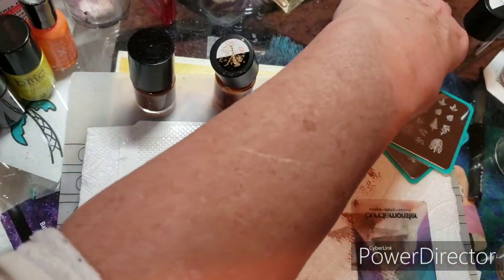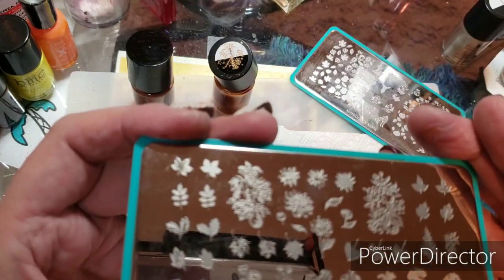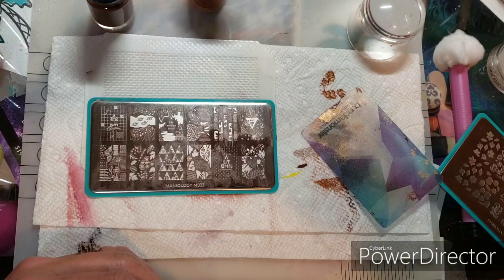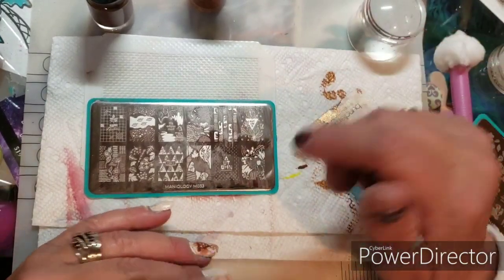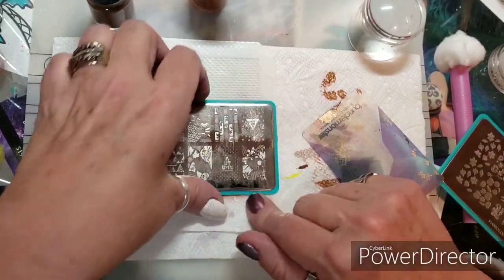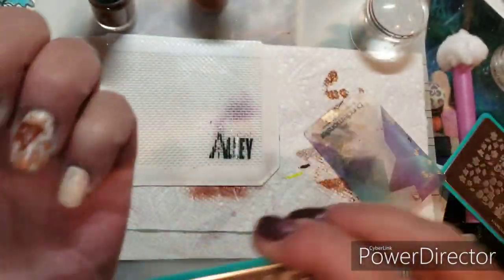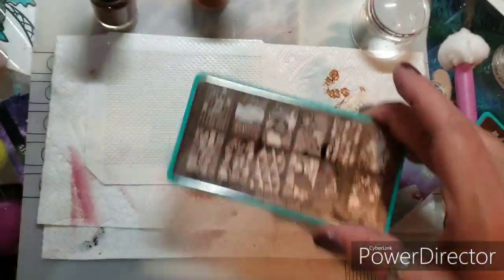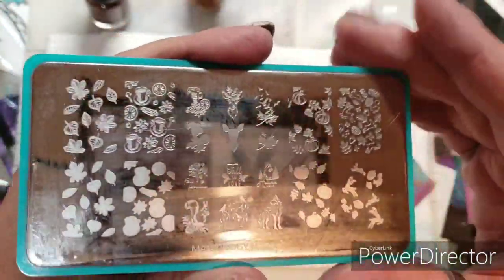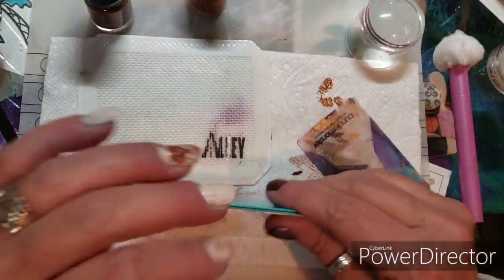My OCD might kick in and make me want to clean that plate, but I'll definitely do it before I put it away. So apparently I talk way too much. My battery's going dead, so I'm going to show you the other two. I'm going to pick up this image and probably put it on my pinky, and I do want to use the fox from M076. I'll be back to just show you a picture at the end.